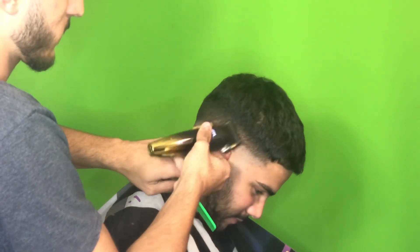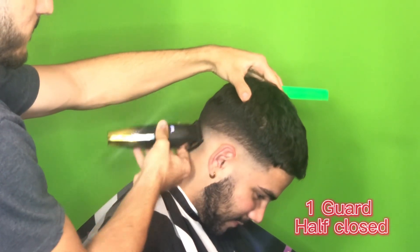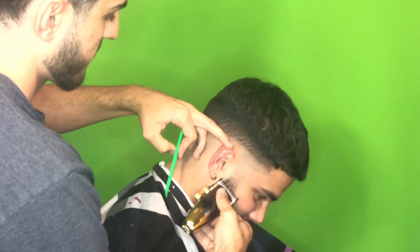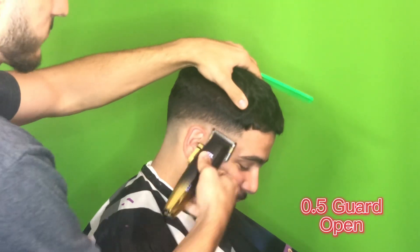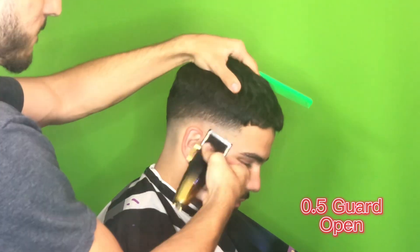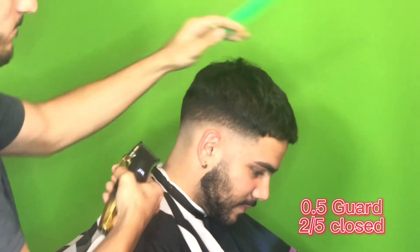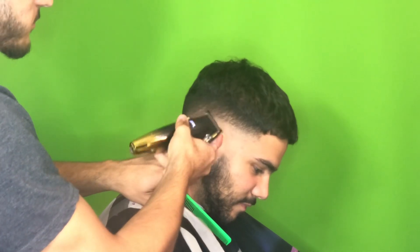Not going too high either — I'm going below what I made with the 1.5. Every single time you take out a guard that's shorter than what you were already cutting with, remember you're cutting below that. You can't go any higher otherwise you'll create more guidelines. And if you do create a guideline, it's normal — it happens. Just go back in with whatever you set that guideline with, whether it's the 1.5 or the 1, and blend it out. Here I'm using a lot of my corners because we're getting more into the detail work.